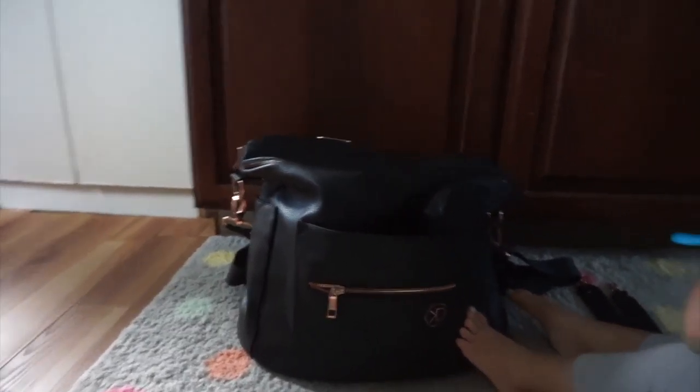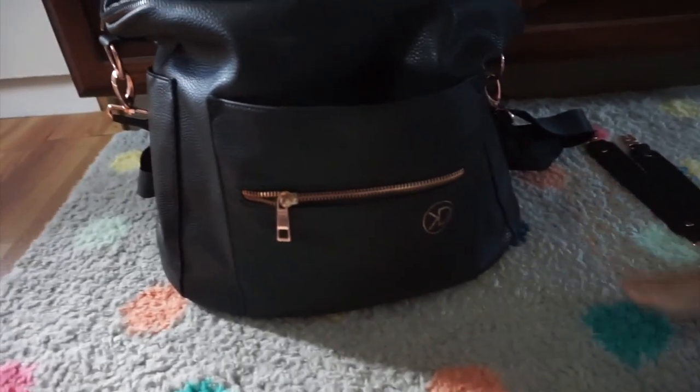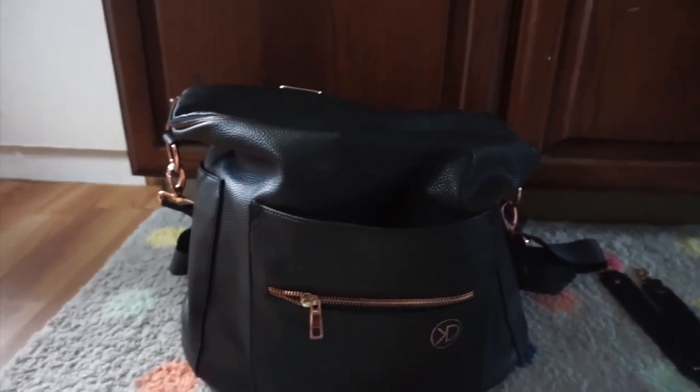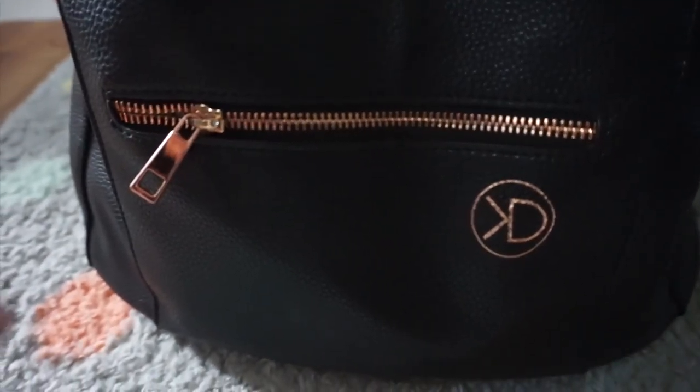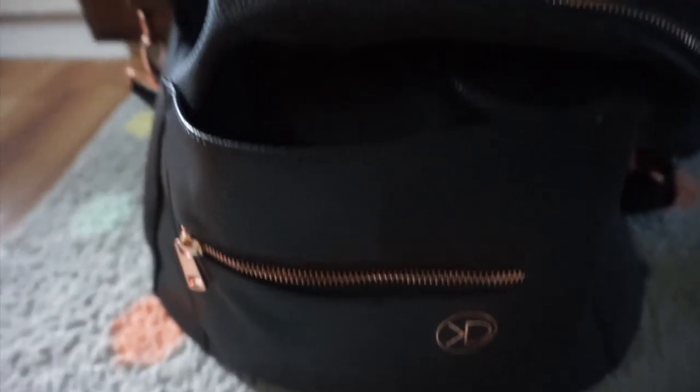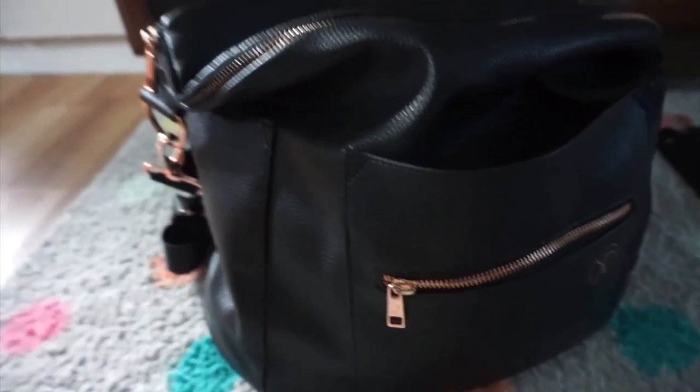This bag was $74, and it's a good dupe for another bag that costs about $160 to $180. The only difference between that bag and this one is the hardware — it's rose gold on this bag, and I believe it's gold on the other one.